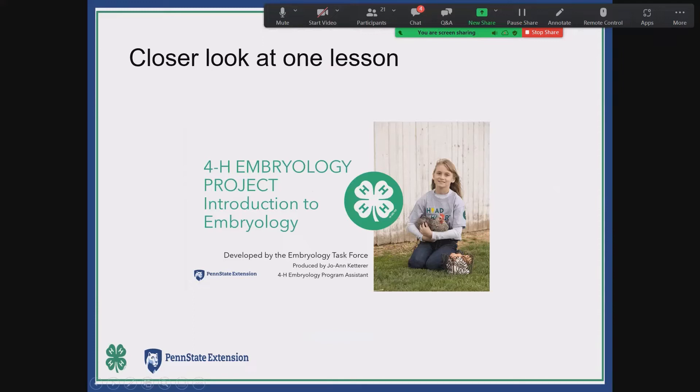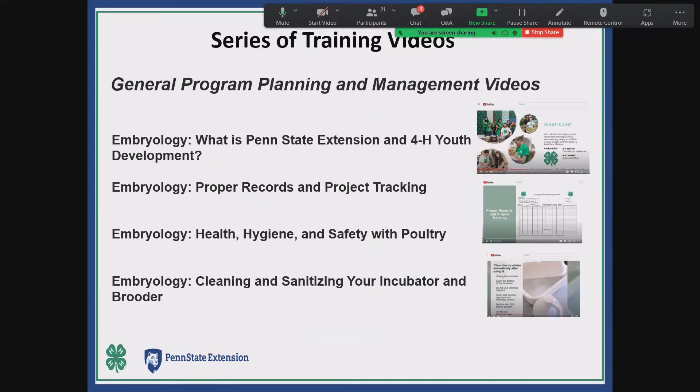That's a quick rundown of the embryology in the classroom from the standpoint of the five PowerPoint lessons. In addition, we have a whole series of training videos for teachers to learn how to run this project properly, but also a number that can be used in the classroom to educate the youth. The general program management videos — there are four of them — are mostly about how to do things properly, including cleaning and sanitizing your incubator, health and hygiene, safety with poultry, and record tracking.